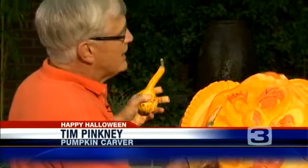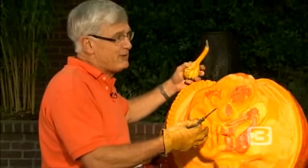So how long does it take you to do a pumpkin like this normally? This is four hours, four and a half hours so far, and my longest is 14 hours. My masterpieces are 10 to 12 hours. Fantastic.